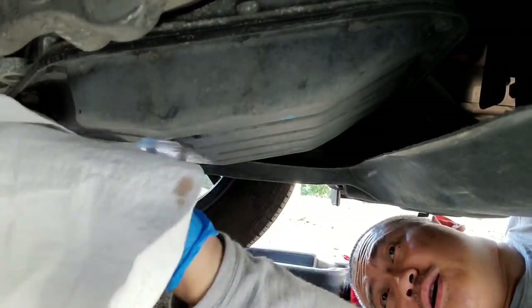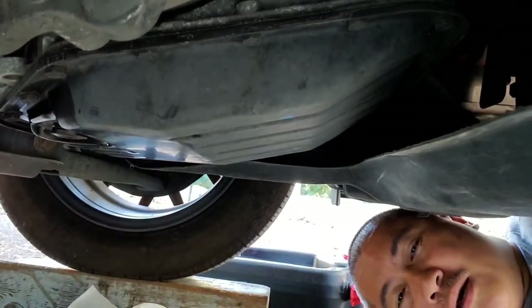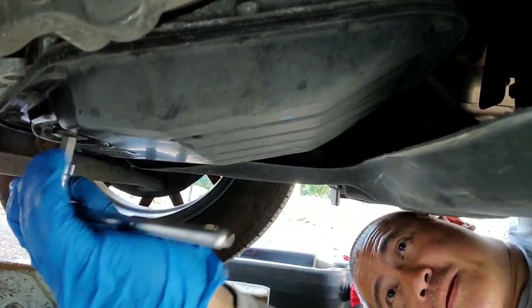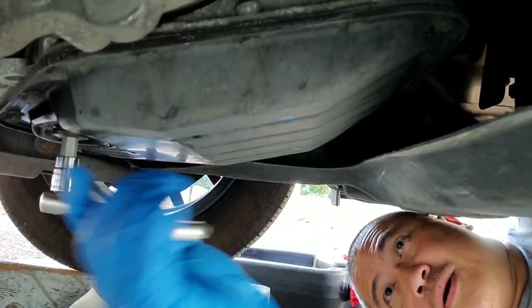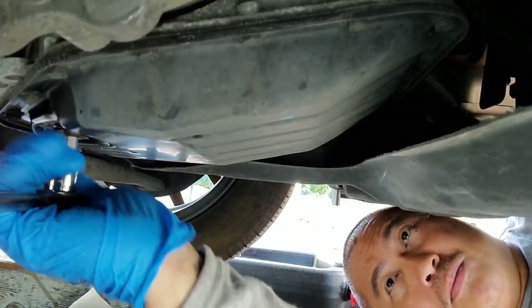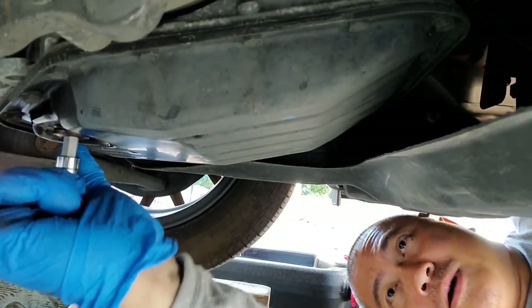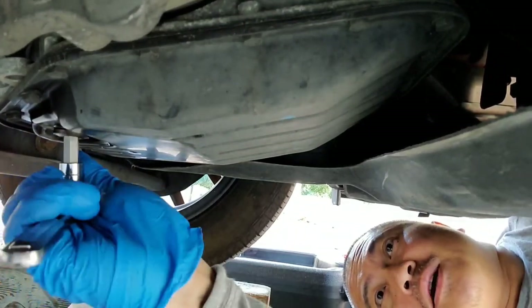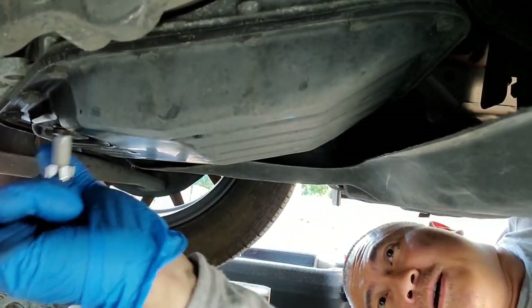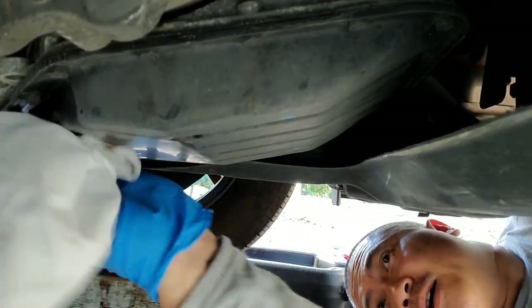We're going to tighten it up — righty tighty. I'm going to tighten this up. Notice I hold my wrench closer to the bolt so I don't over-tighten it. That feels tight. That's tight. That's tight enough for me.